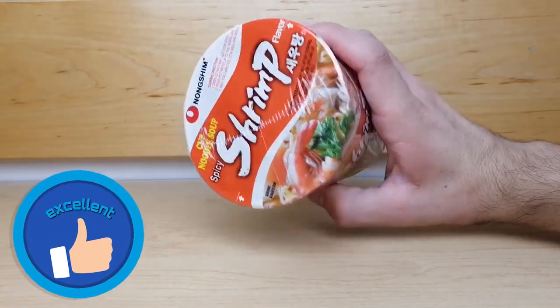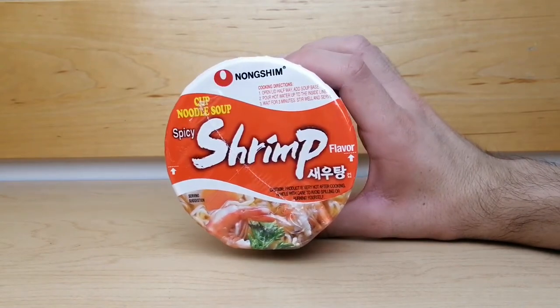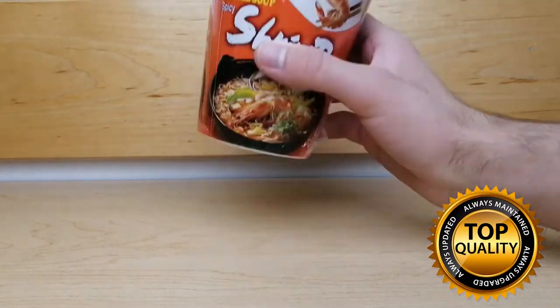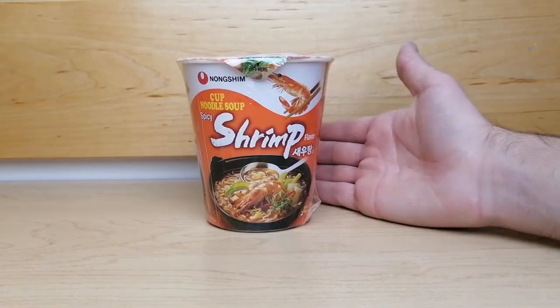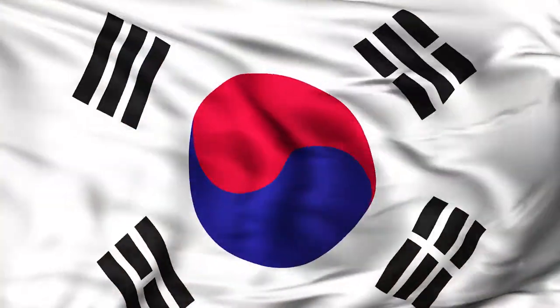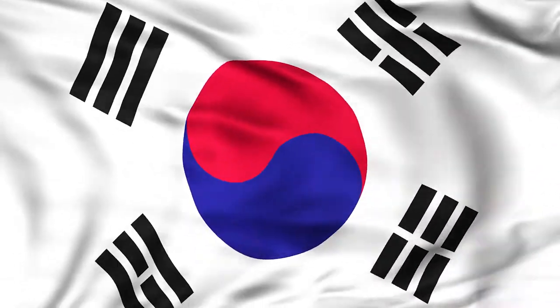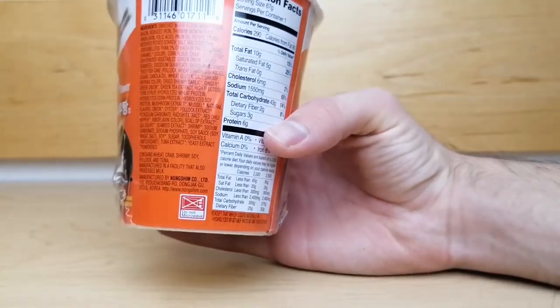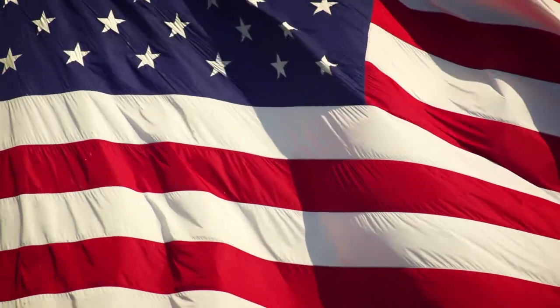It is an excellent option for someone looking for a shrimp flavored noodle snack that is higher quality than some of the other cheaper instant noodle options. This instant noodle cup is manufactured by Nong Shim, which is a South Korean food and beverage company headquartered in Seoul. Their delicious products are becoming increasingly popular in America since their noodle cups are well loved.